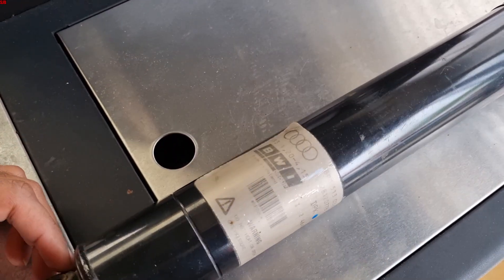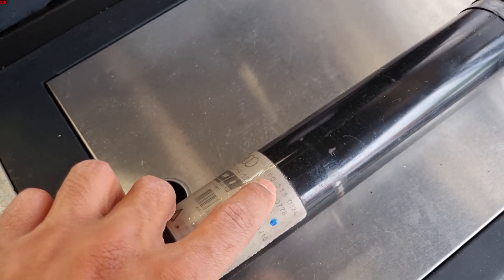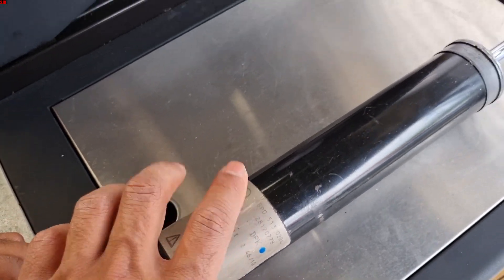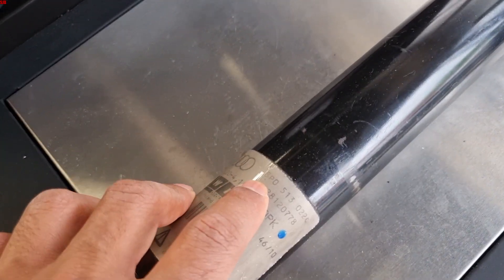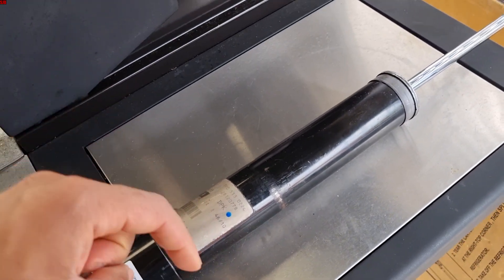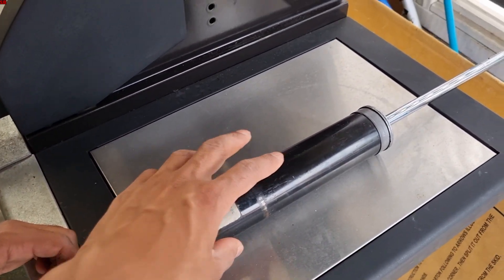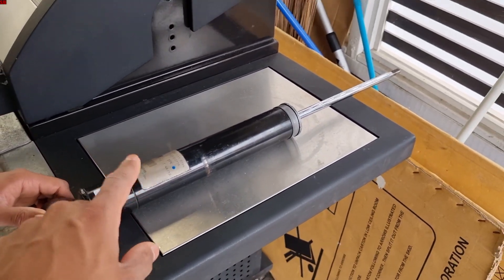The shock we were testing earlier — the part number is 8P0 for the TTRS and 8J0 for the TTS numbers. This is a mag ride shock absorber in case anyone wants to confirm. The video link in the description runs through the full comparison between the Audi TTRS shock and the S3 shock and the part numbers.